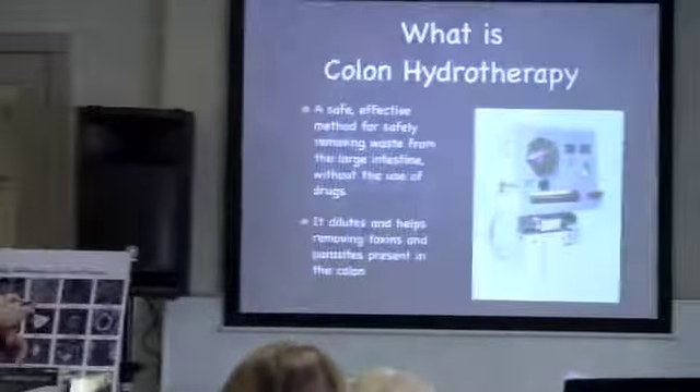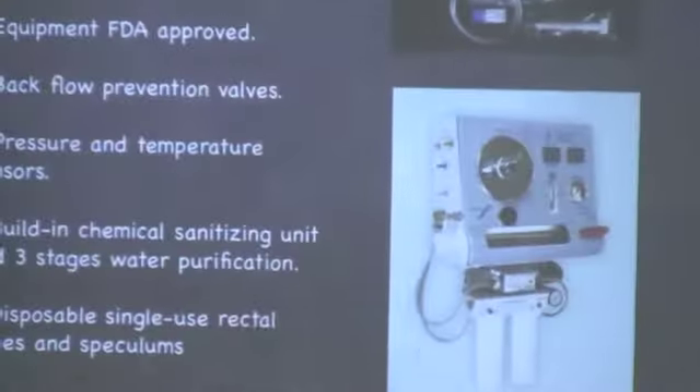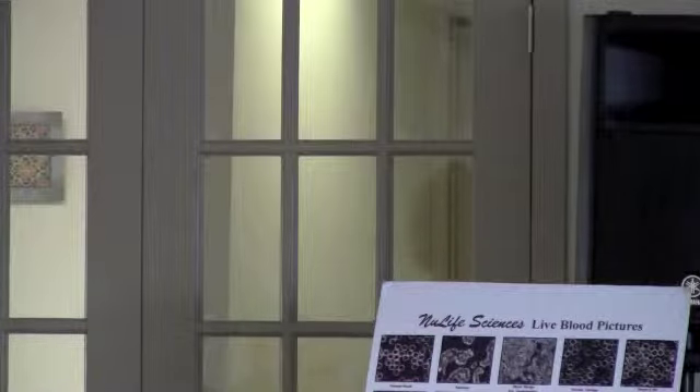So this is my machine. My machine is really good and it is very safe in terms of sanitation. Number one, it is FDA approved. There are lots of people out there doing colon hydrotherapy with all kinds of instruments — this one is totally safe. The machine has a water system with two filters and also ultraviolet light, so it's quite clean and safe water.